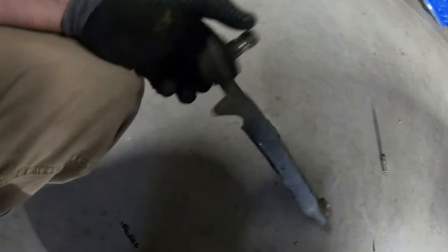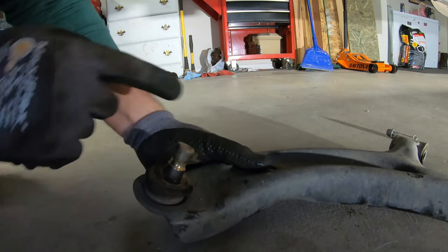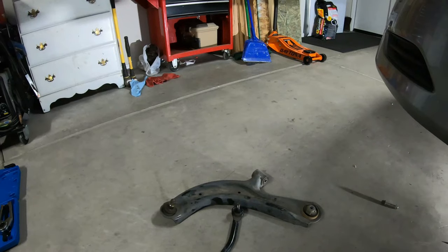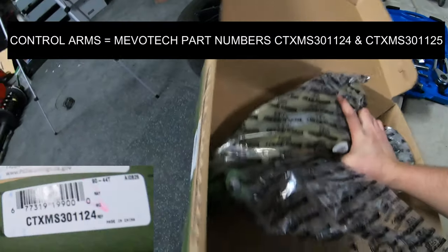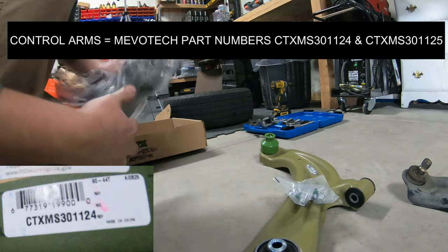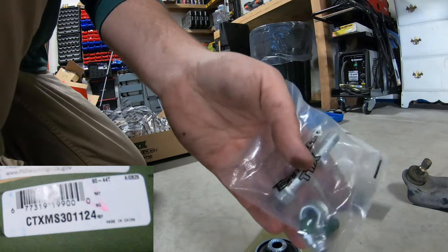Now if you want to replace just the ball joint, that's up to you — but you can see how loose that was. You shouldn't be able to move those with your finger like that. We are going to grab our new MevoTech lower control arm. The part number is on your screen right there. This is a heavy duty arm — way overkill for what we need, but it's cool.